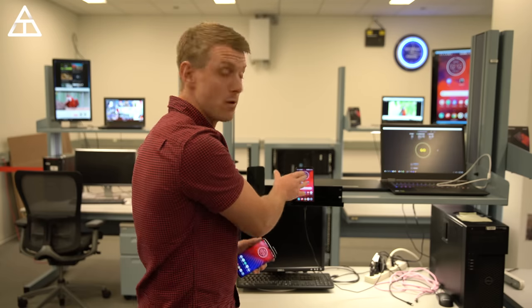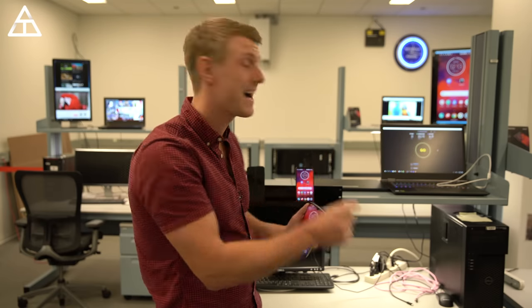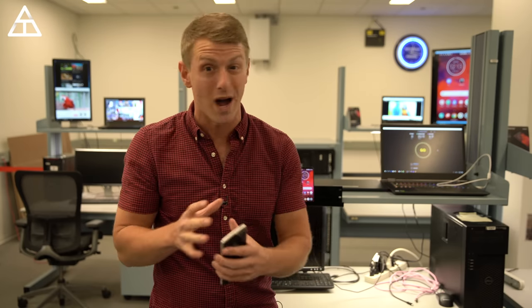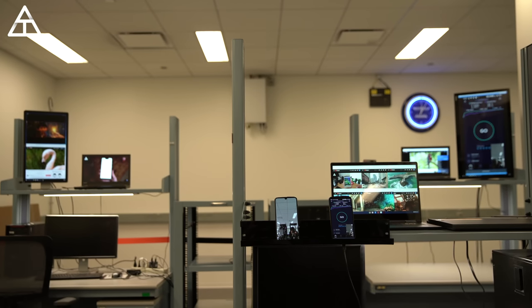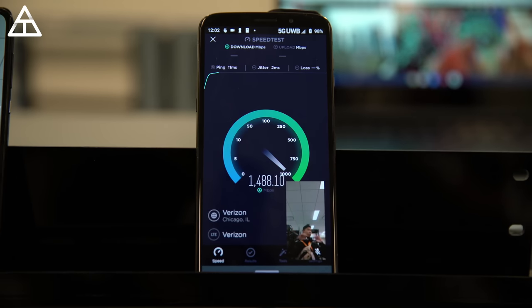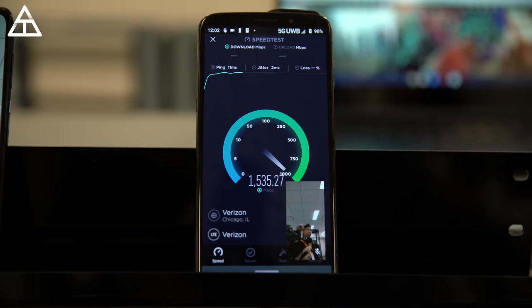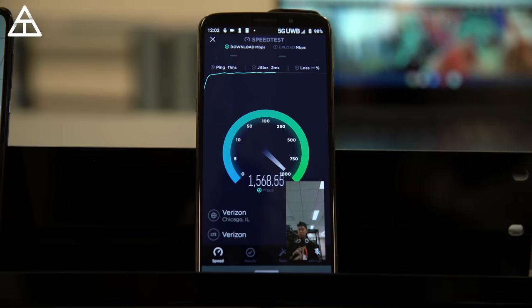We have a Moto Z4 connected to the node, and we're also Wi-Fi hotspotting to different laptops. We're going to run some 4K videos and do some speed tests while a lot of things are running at once. This was the craziest and coolest test of the entire day — with one phone on Verizon's 5G network tethering to multiple devices, showing off 4K videos, having a video call going on, and running a speed test, and still getting crazy fast speeds. It's just insane the bandwidth and capabilities these 5G networks have.